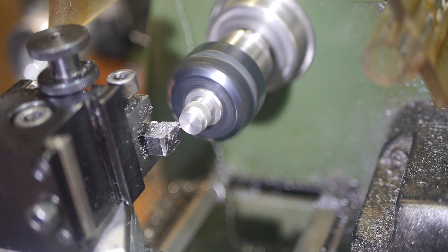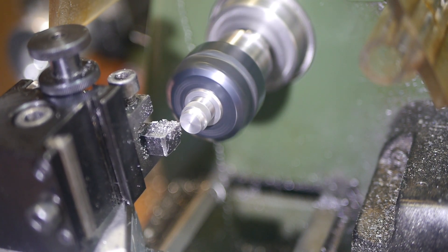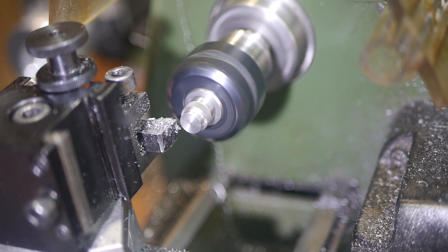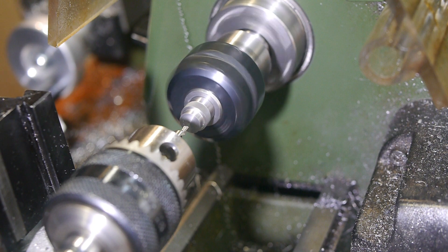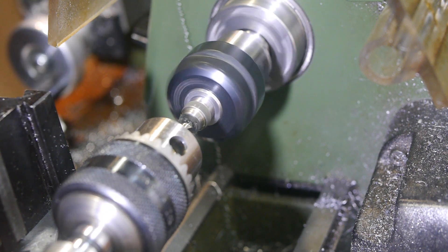I then turned down a short length to 8mm for the thread. The final step before threading was the same 5mm through-hole. I drilled a little deeper than necessary to make parting off easier.